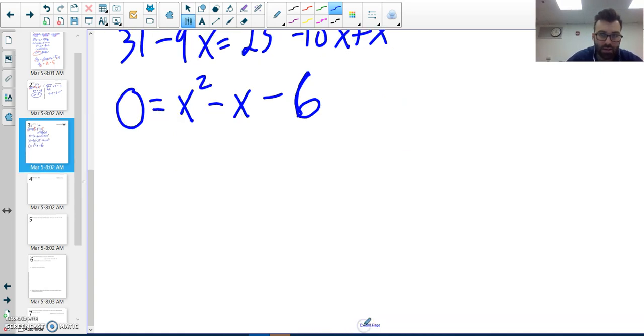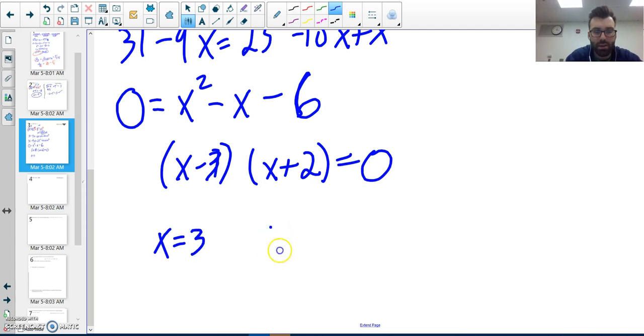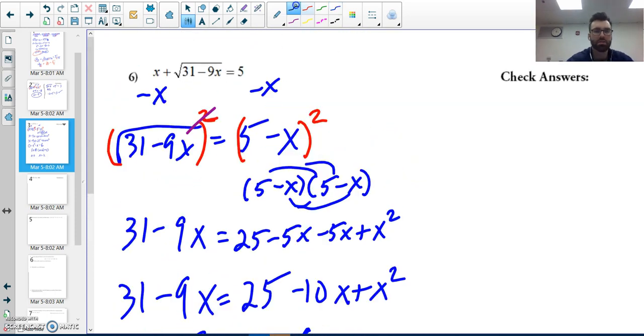Factors of six that add to give me negative one — that gives me x minus three times x plus two equals zero. So x equals three and x equals negative two.